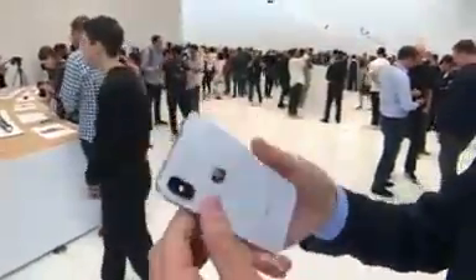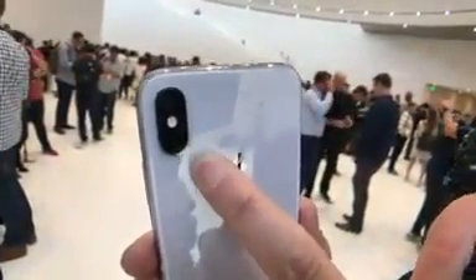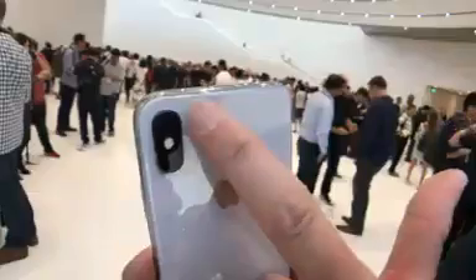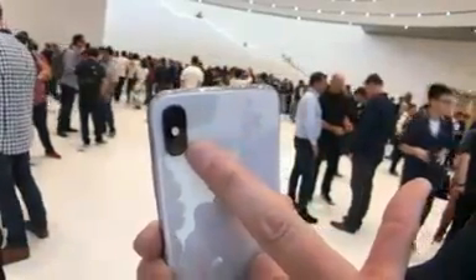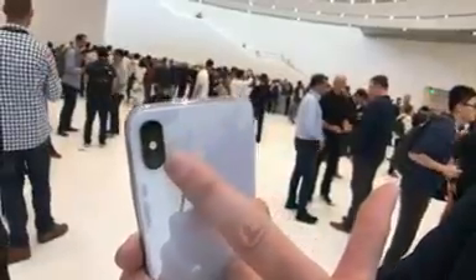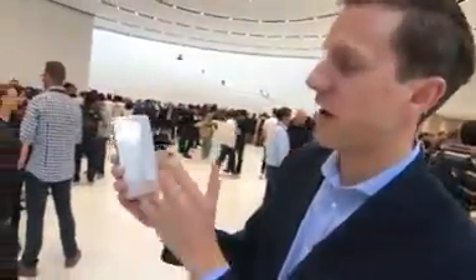On the back of the phone, you've got your cameras, and they're now in a vertical format instead of horizontal. These are two 12-megapixel cameras — one has an aperture of 2.4 and the other 1.8 — and of course you have your flash there. The glass is on the back and front, and you've got your little cutout for all the interesting things that happen on here.